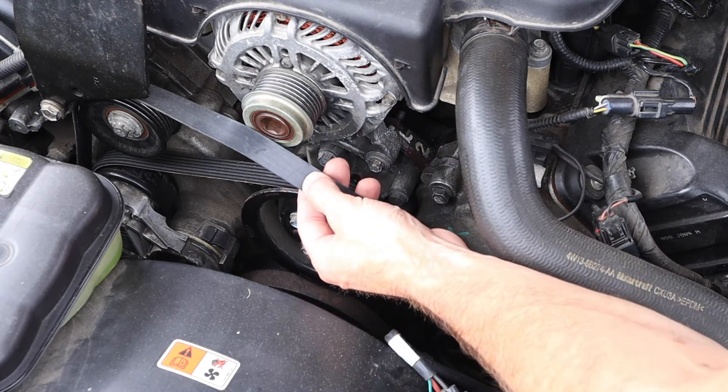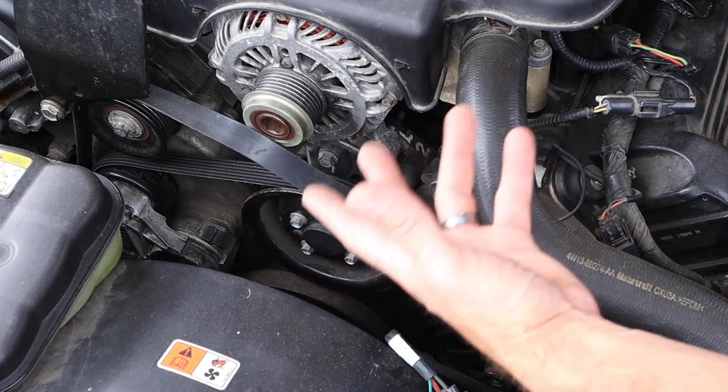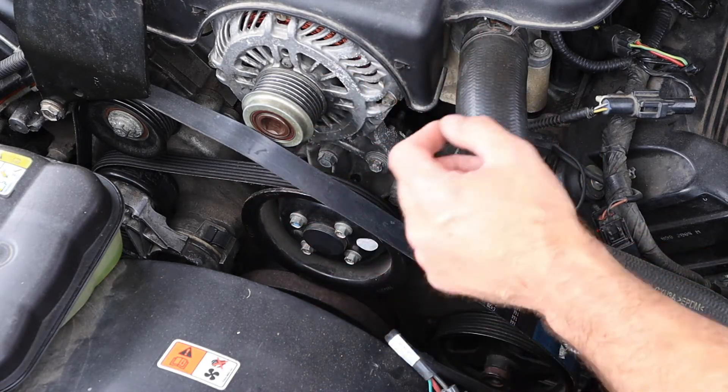If I need to mark the belt, I could put a small arrow on it, but I have to be very cautious about what I use to do that. A grease pen or something like that is probably not a good choice.